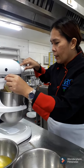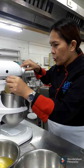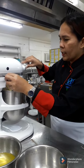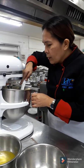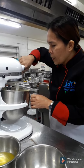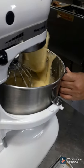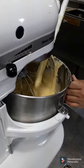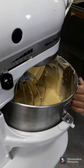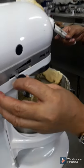Once you notice that the batter is a magnifying mixture, you have to stop the electric mixer and scrape down the bottom and sides of the mixing bowl in order to mix all the ingredients. You need to scrape the bottom side of the bowl as well, and then beat it again for a few seconds.